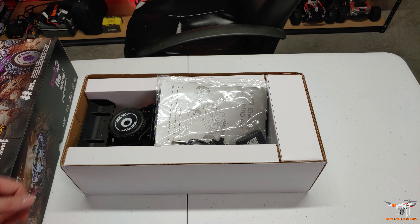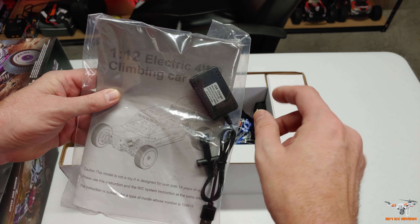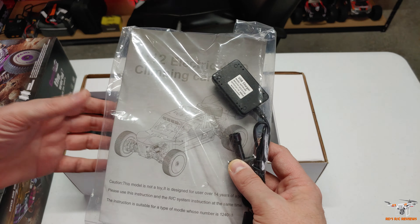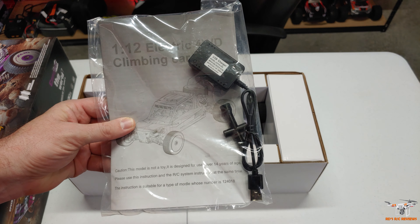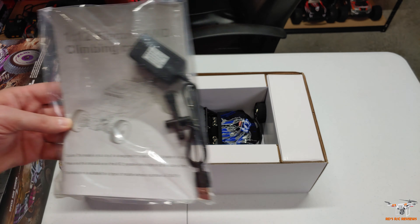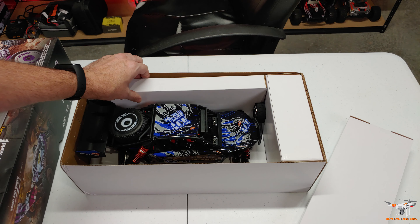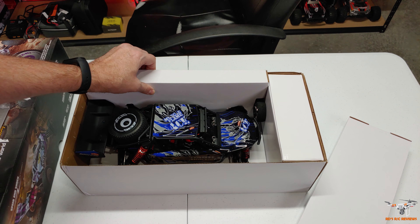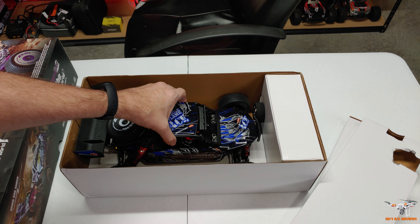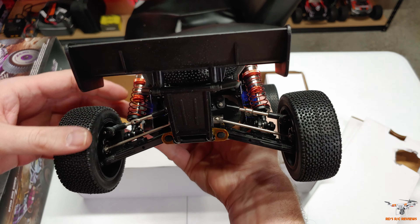So let's see what is inside the box. Obviously we got your instruction manual here, a small 2S LiPo — I can tell — and a charger. Of course, I already know that's what this comes with since it's essentially the same as the 1.9 version. But it shows this particular style of the buggy on the front. Let's go ahead and pull out these inserts and set them to the side and get the car out. And here is the car — it is really sharp looking.